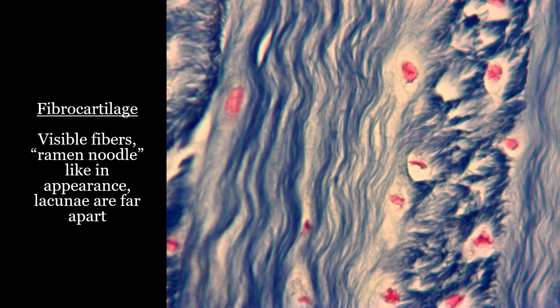So if you said this was elastic cartilage, I'm sorry, but I tricked you. It is once again fibrocartilage because you're seeing those ramen noodle fibers, and the lacunae are kind of spread far apart.